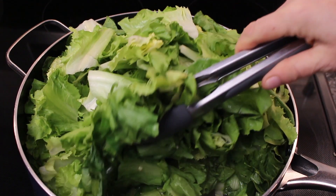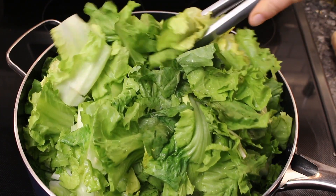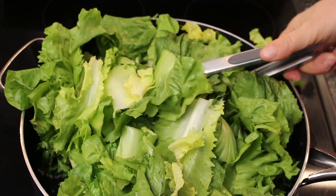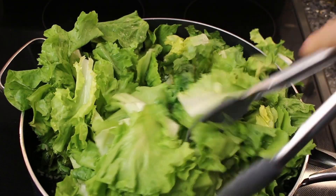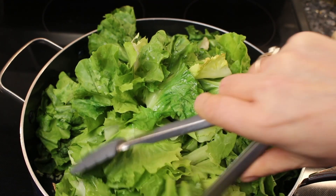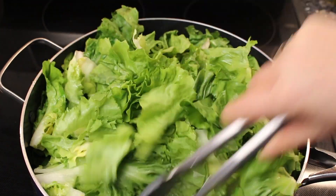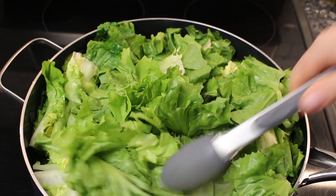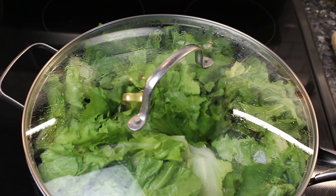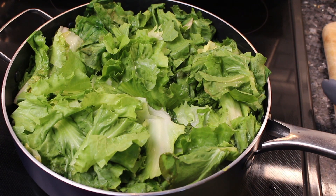I'm carefully trying to turn it a little bit without making everything fall all over the place. Obviously you can use a bigger pan, but I wanted to try to do it all in one pan. It's starting to wilt a little bit and go down, so I put the cover back on. I'm adding just a little bit of water too.